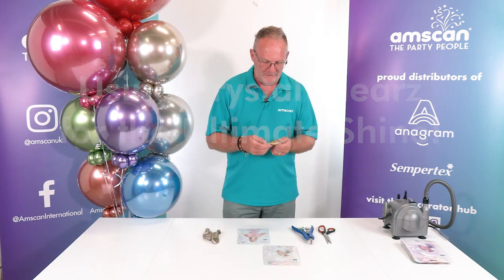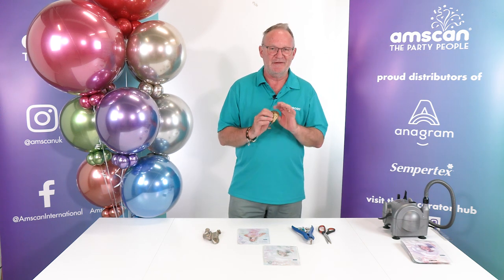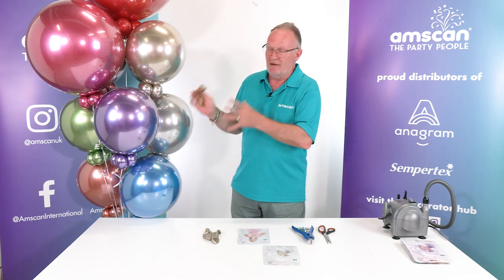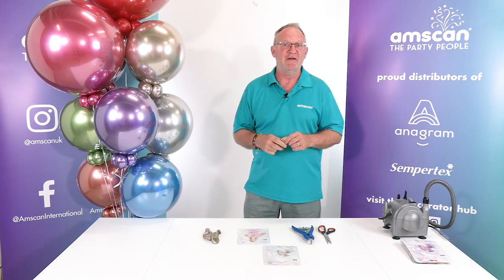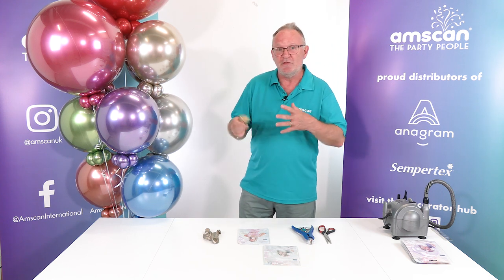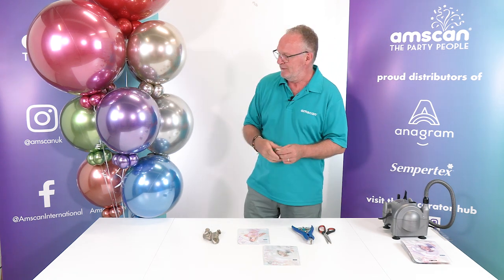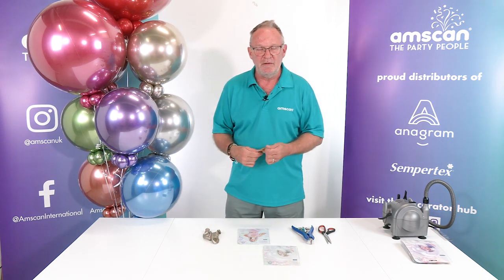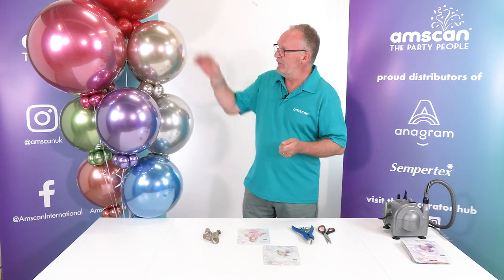Sempertex reflex balloons are renowned for their shine — they have a really high gloss and are absolutely fantastic to work with. You can enhance the shine even further by putting them inside the Anagram crystal clears. This gives you several advantages: it enhances the shine, producing a real mirror gloss, and it also means the balloon doesn't oxidize, so you don't get any cloudiness happening, giving a much longer lasting effect.